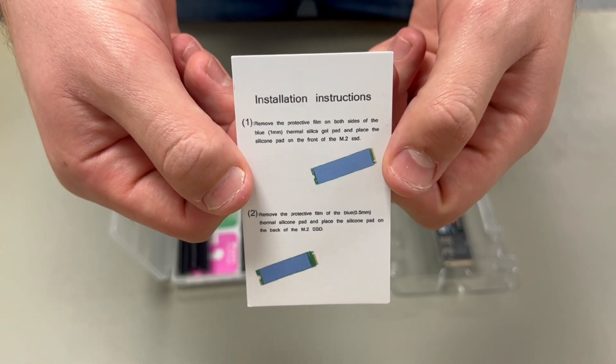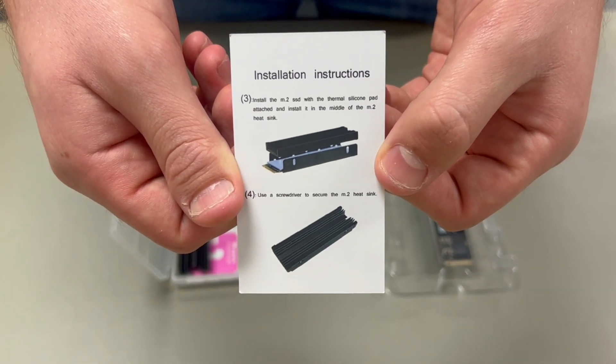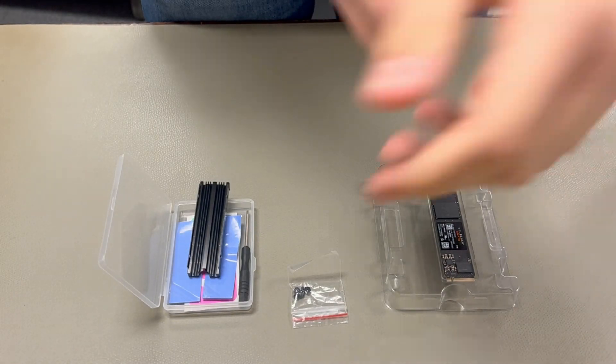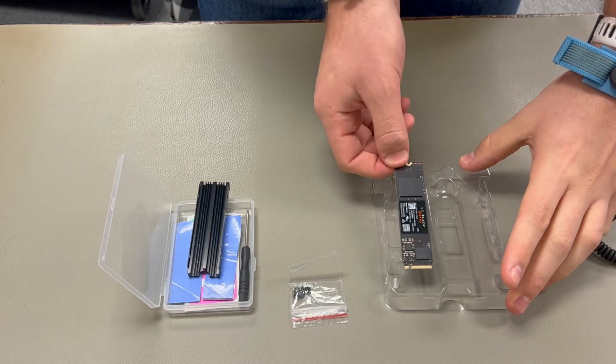Here are the instructions — you want to pause and read. Let's get into it. First, as always, we're gonna put on our ESD wrist strap if we have it. I'm gonna go ahead and get my drive out for easy access later.